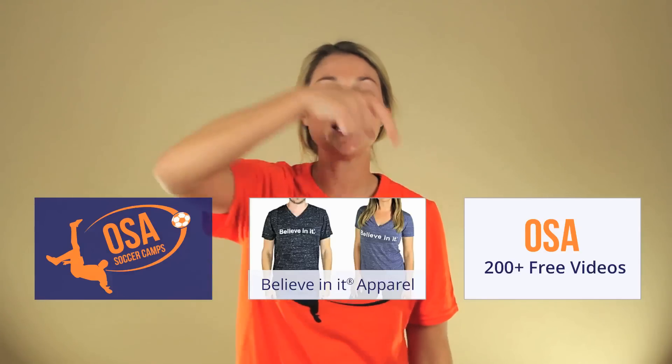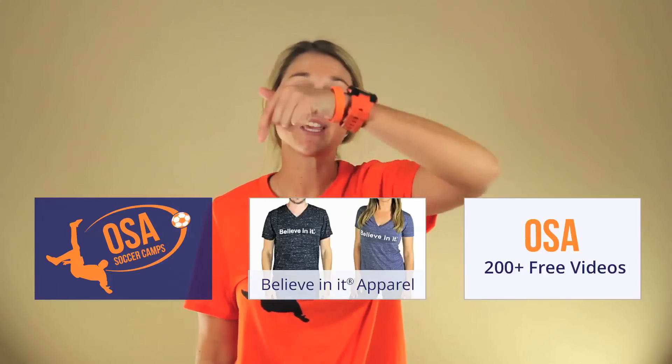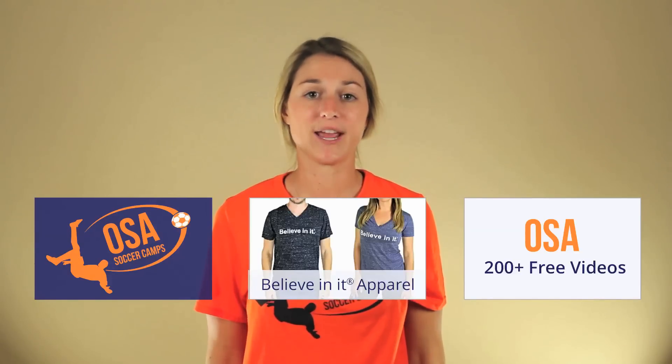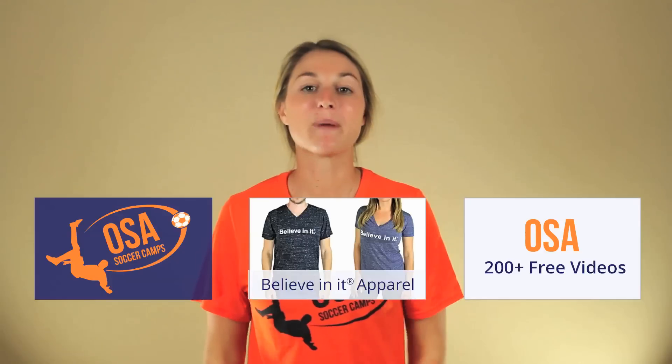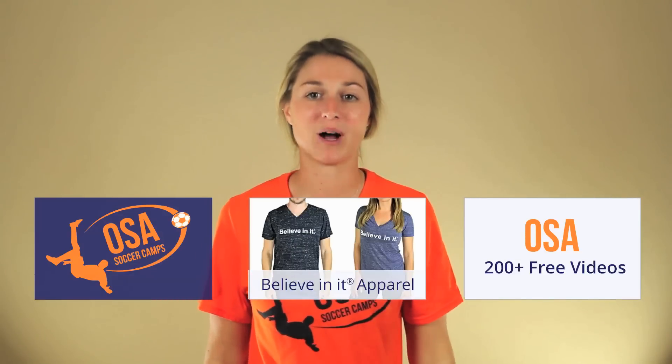I hope you enjoyed this Online Soccer Academy video. Click here to watch our incredibly helpful 200-plus free videos. My name is Emily Grant, and remember — if you believe in it and back that up with hard work, anything in life is possible. Believe in it!